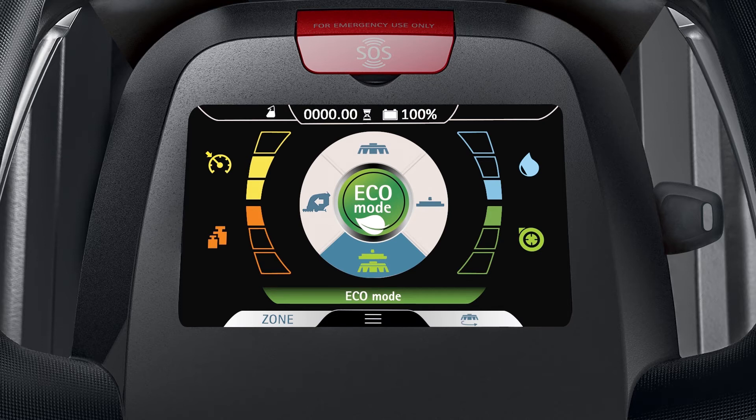At the top of the display, there are other indicator symbols in addition to the Hilliard dosing control symbol. These include the Hilliard fleet management connectivity symbol, the general alarm symbol, and the solution tank empty symbol.